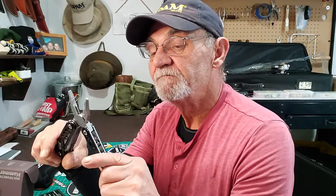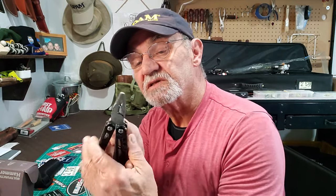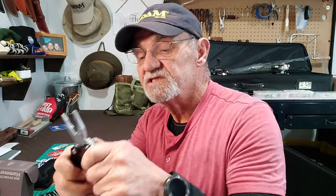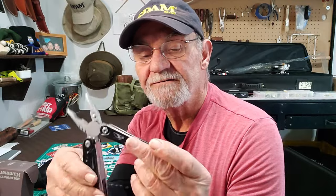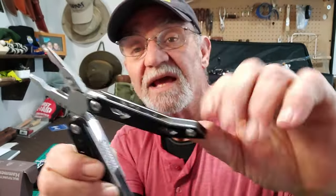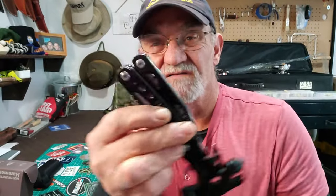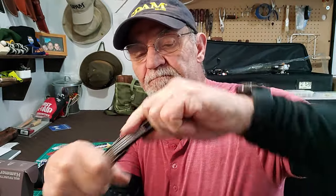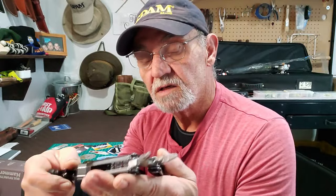Squeezing on it pretty good — wow. Looking at the way it's built, it seems pretty solid; there's no give in it at all. You've got one handle there which, as you fold it back, becomes part of your hammer.